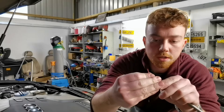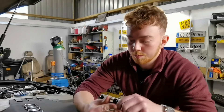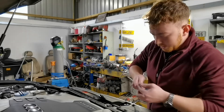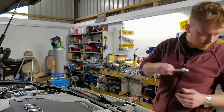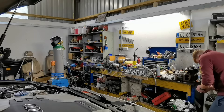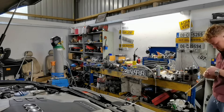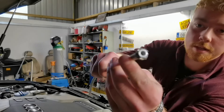You just pop it on the end — easier said than done — and push it all the way in to the end. I'm going to use the bench to push against here, so I'll be back in a second.